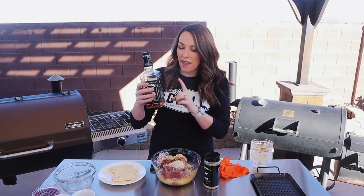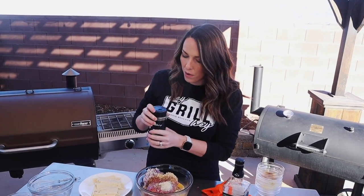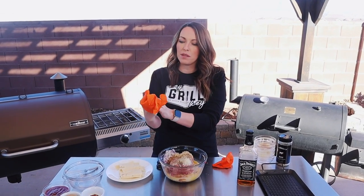Two tablespoons of Jack Daniels — and people have criticized this step, saying two tablespoons isn't enough to get the flavor, but it is. We're really just going for an essence in the meatloaf, and then a lot more goes into the sauce on top. You also need two tablespoons of your favorite steak or beef seasoning. I'm using my signature beef seasoning, which covers the salt, the pepper, and all of that.